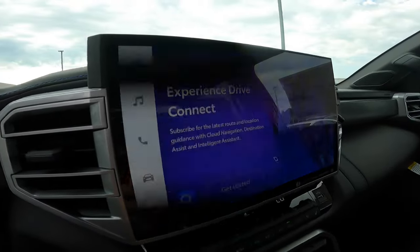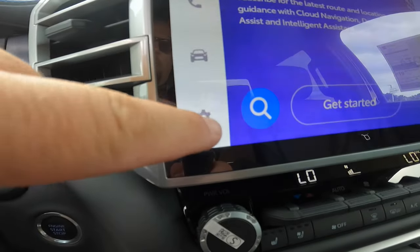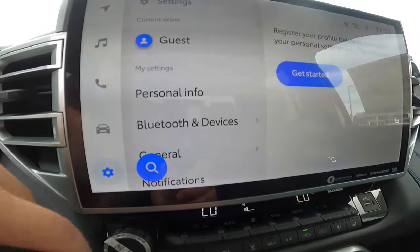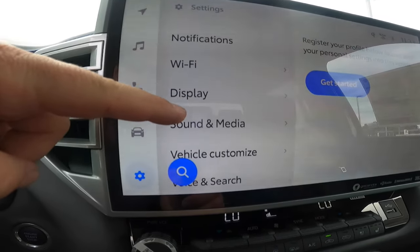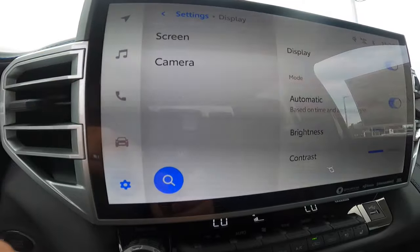I'm going to show you how to do it right now. It's pretty easy. You're going to hit this little gear button right here. Once you hit that gear button, you can see different options down here. You're going to look for the word 'Display.' Once you find Display, you'll see 'Screen.'